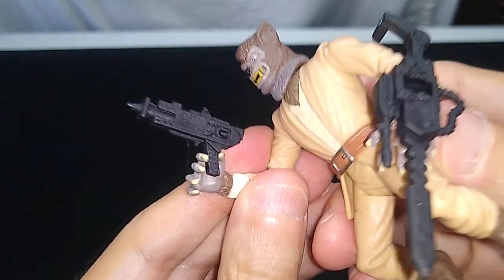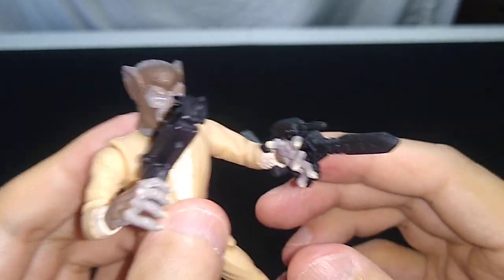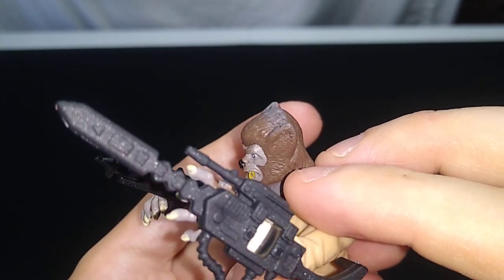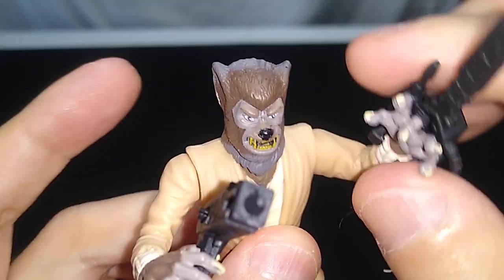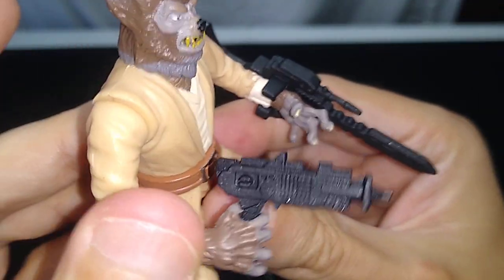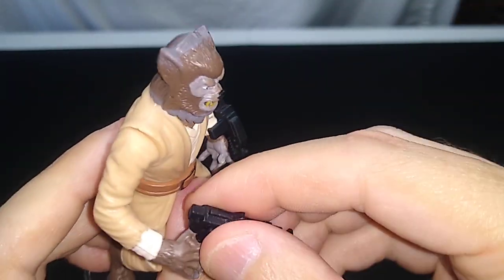He comes with two accessories. He comes with a blaster that kind of sort of fits in his right hand, and he comes with another blaster — this rifle thing that doesn't fit in his hand at all. So they've devised this little clip so you can clip it onto his arm, and it's as good a way as any to do it. I don't know why they insist on packaging two weapons with these figures back in the 1990s, but they did. It's almost like a chainsaw or an electric butter knife, but I'm sure it's very deadly, whatever it is, in the context of the Star Wars universe.